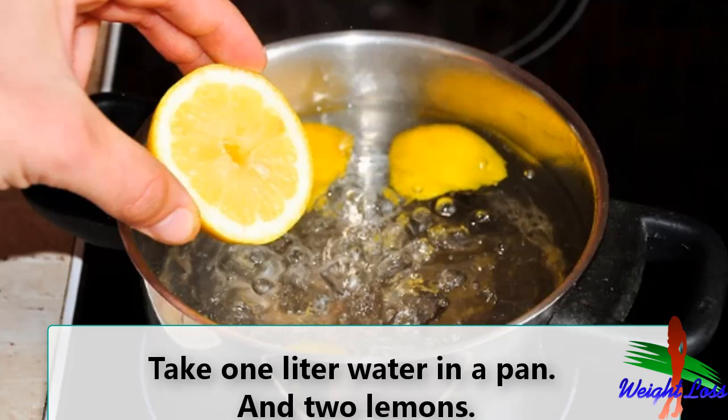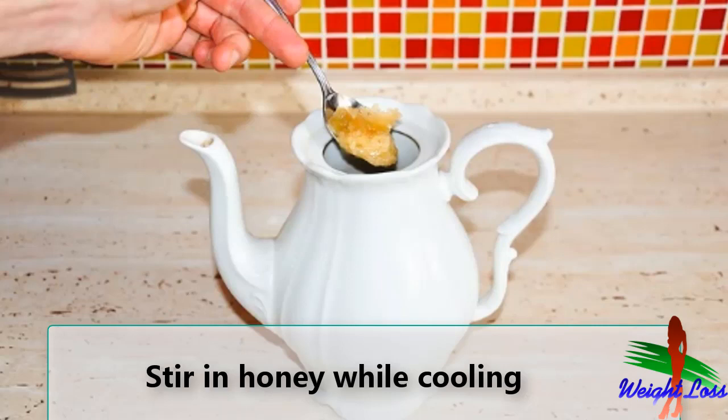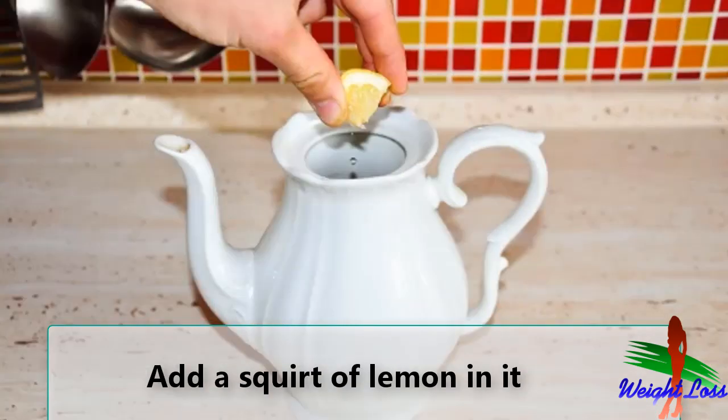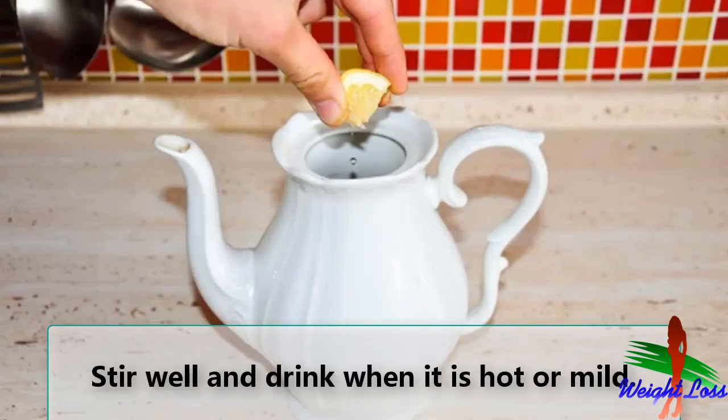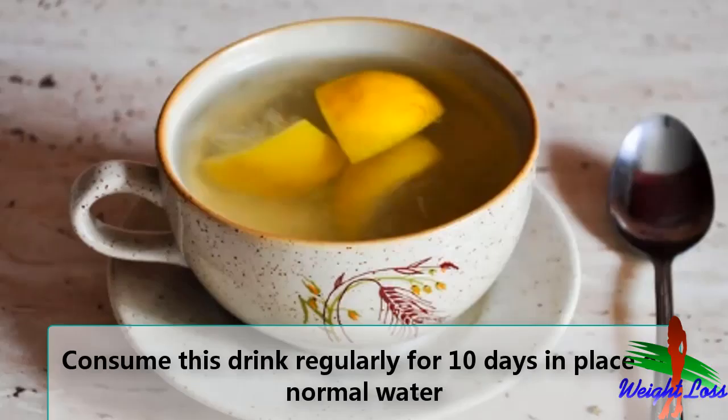Boil this lemon water for only 10 minutes. Add a piece of cinnamon into it. Pour into a teapot to cool. Stir in honey while it is cooling. Add a squirt of lemon juice in it, or have some lemon slices floating around. Stir well and drink when it is hot or mild.